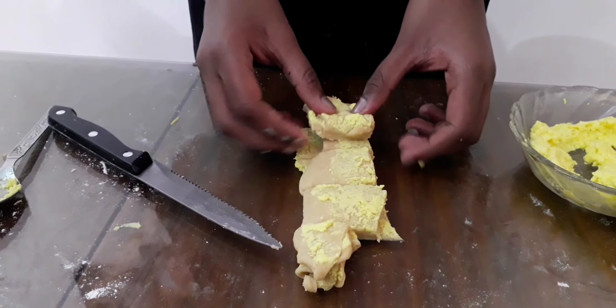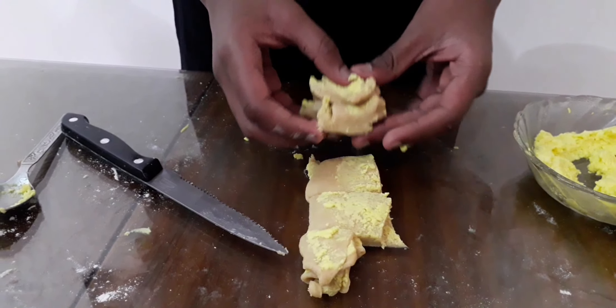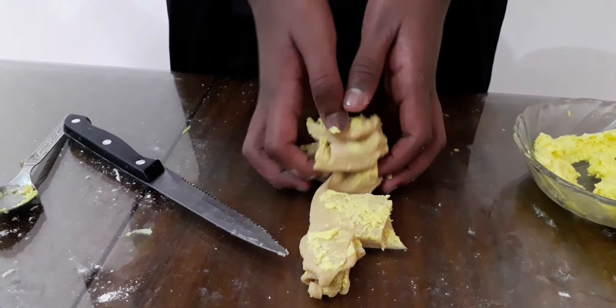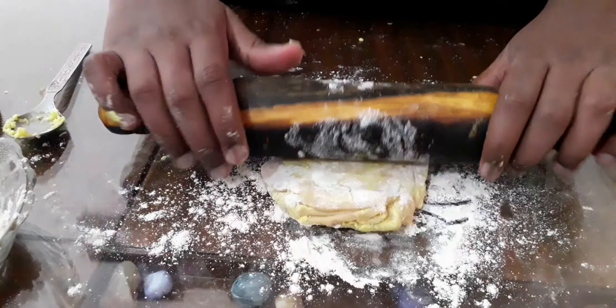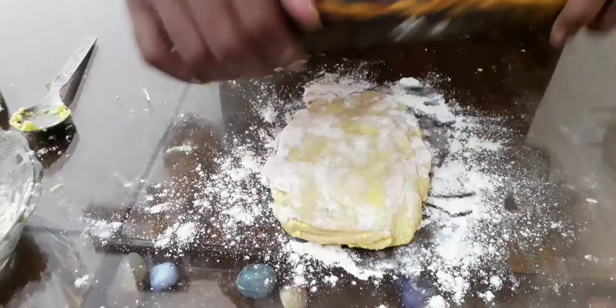Place the pieces one above the other and give a good press. Now let's roll this out and cut the edges to make it a square. Now let's cook it.